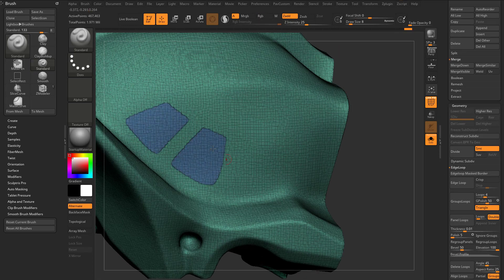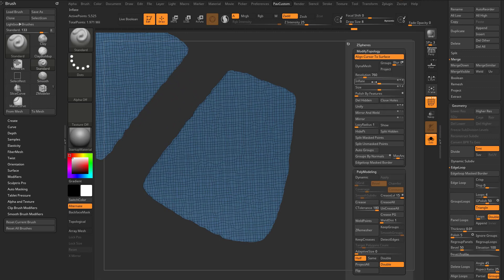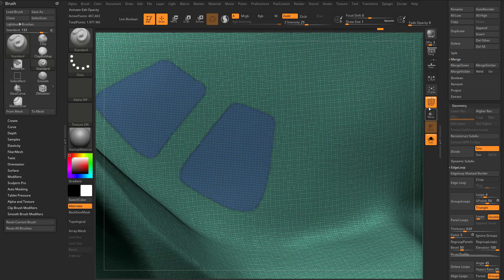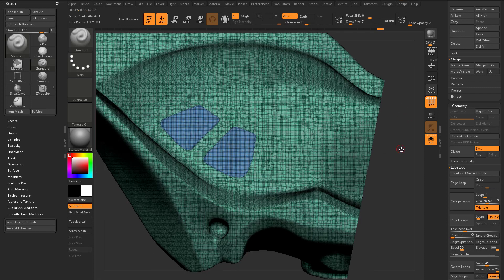Let's say we're generally happy with this mask. I'm going to hold down control and tap to blur it out a couple of times, then control alt to clean that up. We'll go back into geometry, edge loop mask border. If I turn on our lines again, you're going to see it's going to cut a cleanish line through here. Then if we do deformation, polish by feature, open circle — closed circle maintains your volumes, open circle just polishes the heck out of it. So you can try one; if it's polishing too much you can do close circle, but I like open circle. Generally speaking, that gives me a nice clean cut line.